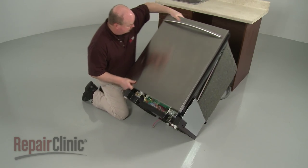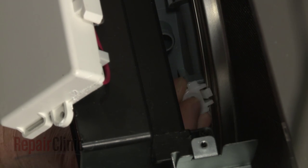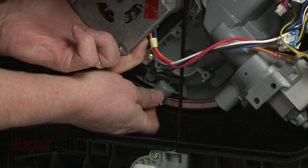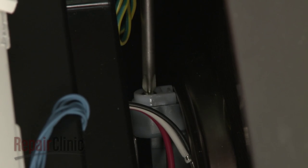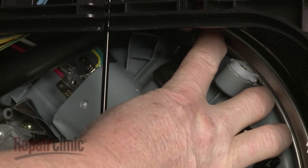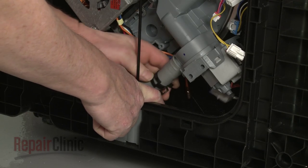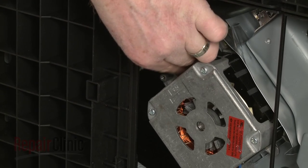Carefully tip the appliance back so it rests on its rear panel. Snap the three retaining clips into place, then re-thread the screws to secure the clips. Reattach the water sensor hose and secure the spring clamp. Attach the drain pump hose to the pump and secure the spring clamp. Secure the grounding wire to the motor.